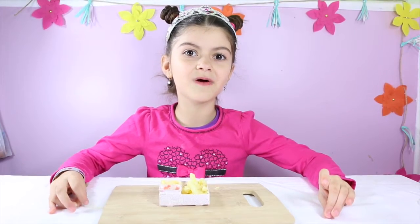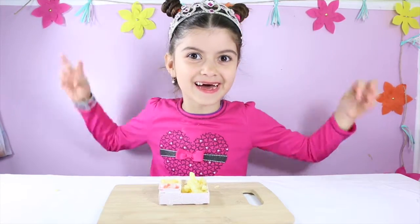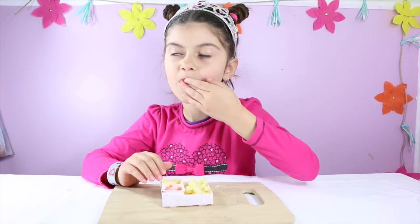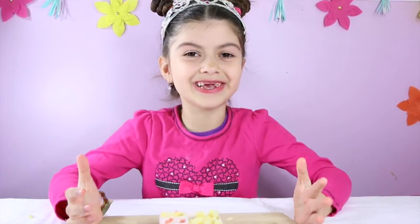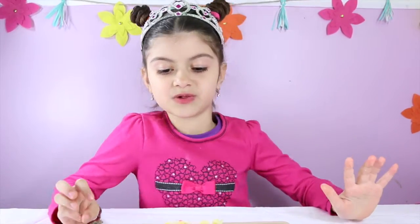After all this hard work, I think I'm gonna try the Yummy Nummy french fries and see if they taste good. First I'm gonna try the french fry with the ketchup. Mmm, it's so tasty! It tastes like jam a little bit, but it's good — it's a little bit sweet.